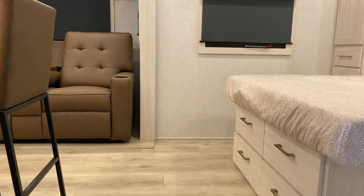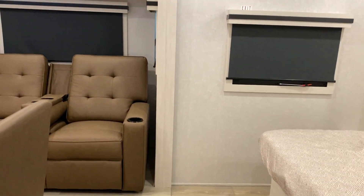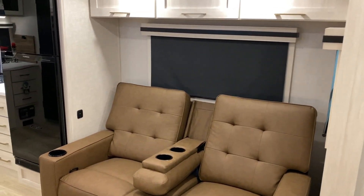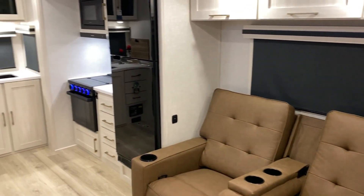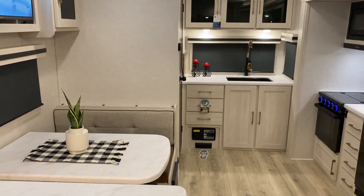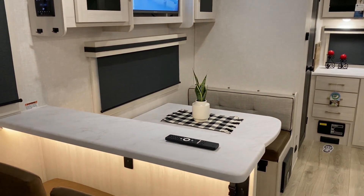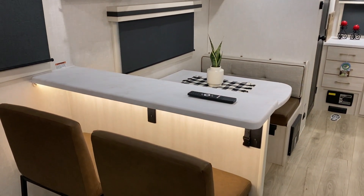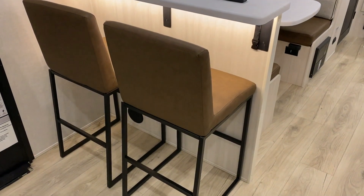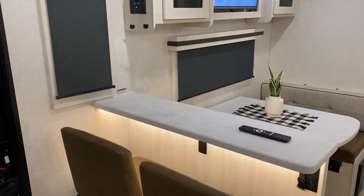Now we'll move to the inside. You'll notice we have the queen mattress over here to the right. Nice open floor plan with this huge slide room featuring theater seating, your kitchen area in the back, and directly across the entertainment center with your TV and the dinette. This is a very unique floor plan, also offering bar stools with some extra counter space — a really neat floor plan overall.